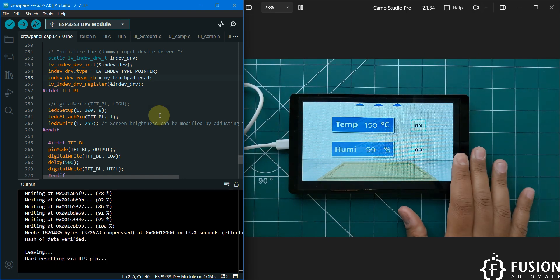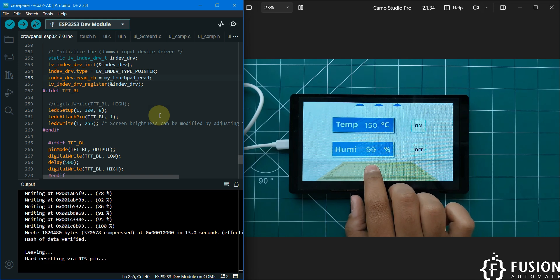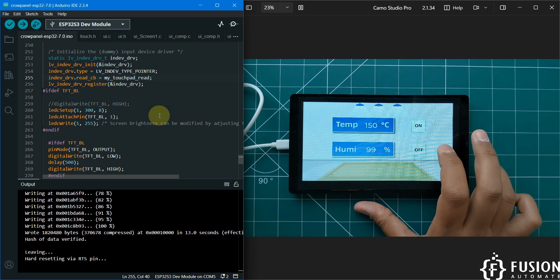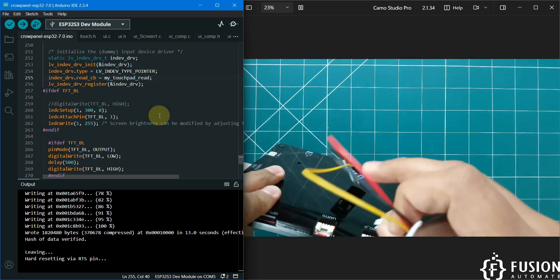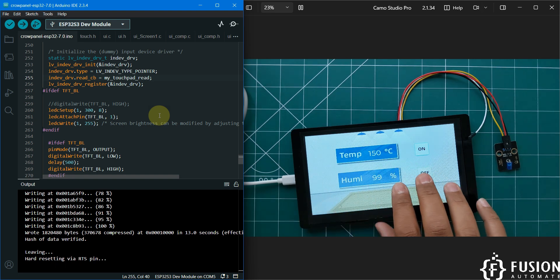This example from Electro is used to show temperature and humidity data on the screen from a DHT11 sensor, and there is an on/off button to control an LED. I've connected the LED now. Pressing On — the LED is on. Pressing Off — the LED is off. You can control the external world using your screen, and you can also read sensor data, though I don't have the DHT11 sensor connected right now.